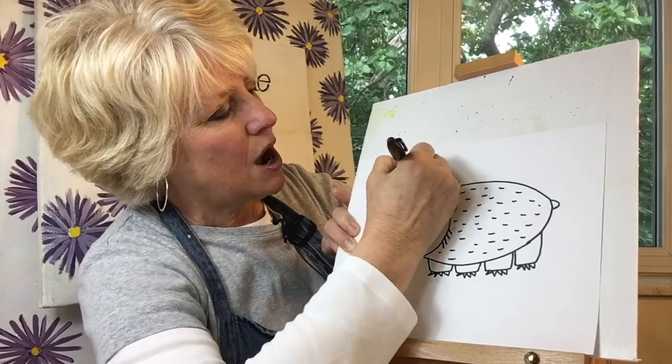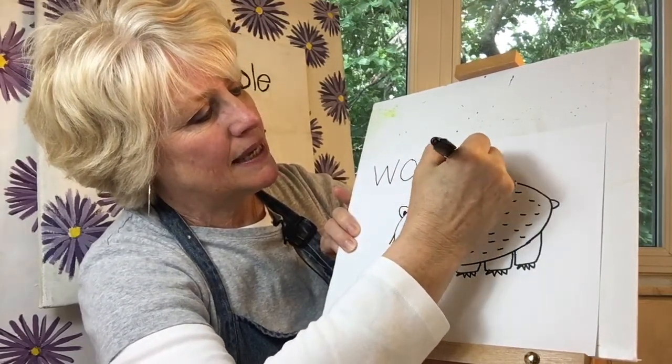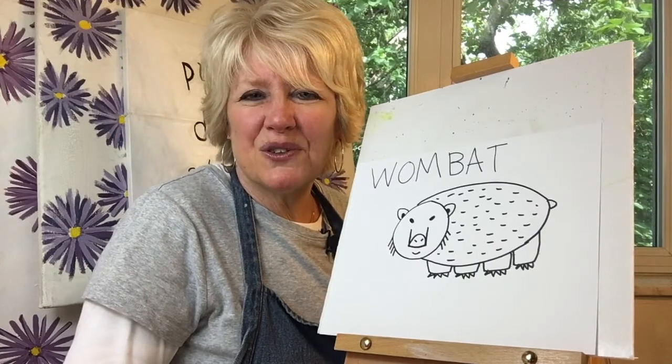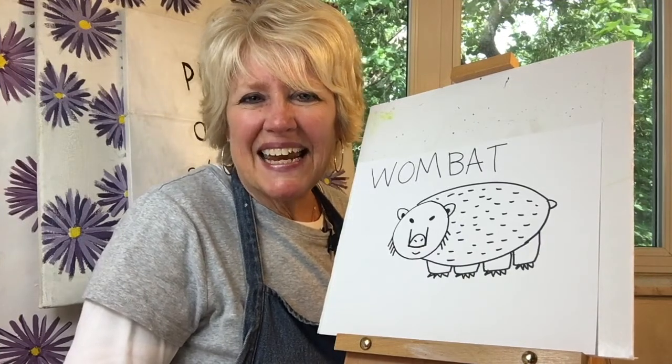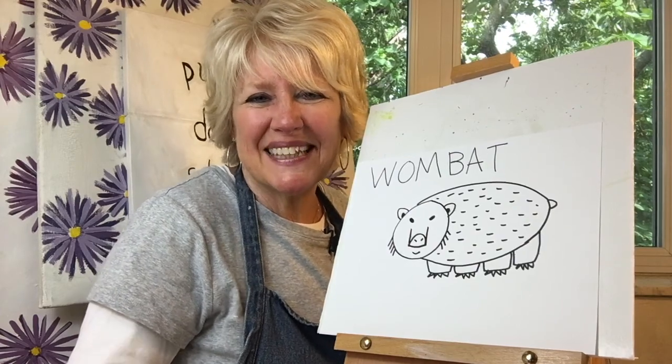W-O-M-B-A-T. Wombat. Thank you so much for drawing with me today. And I hope I get to see you next time when we draw an animal that begins with the letter X. If you enjoyed the content of this video, please don't forget to hit the subscribe button. And thank you.